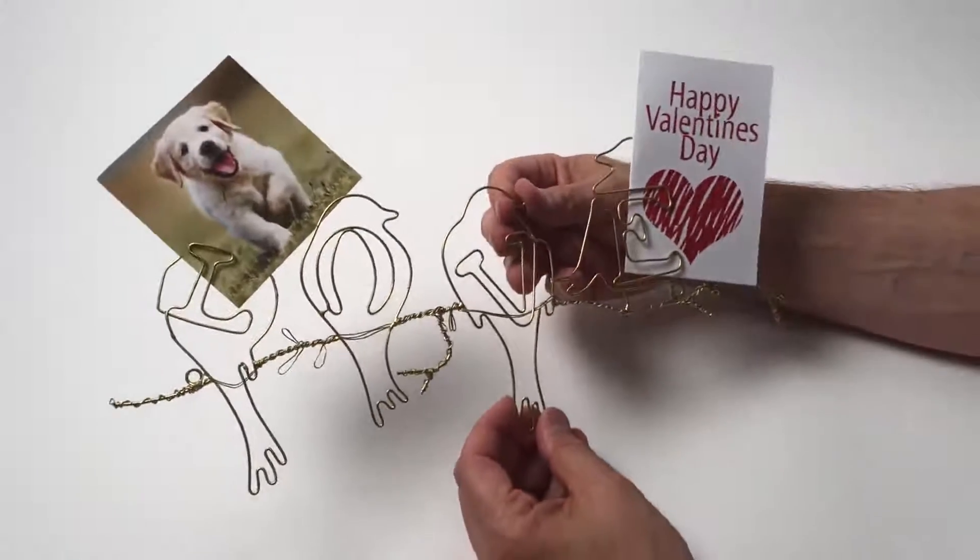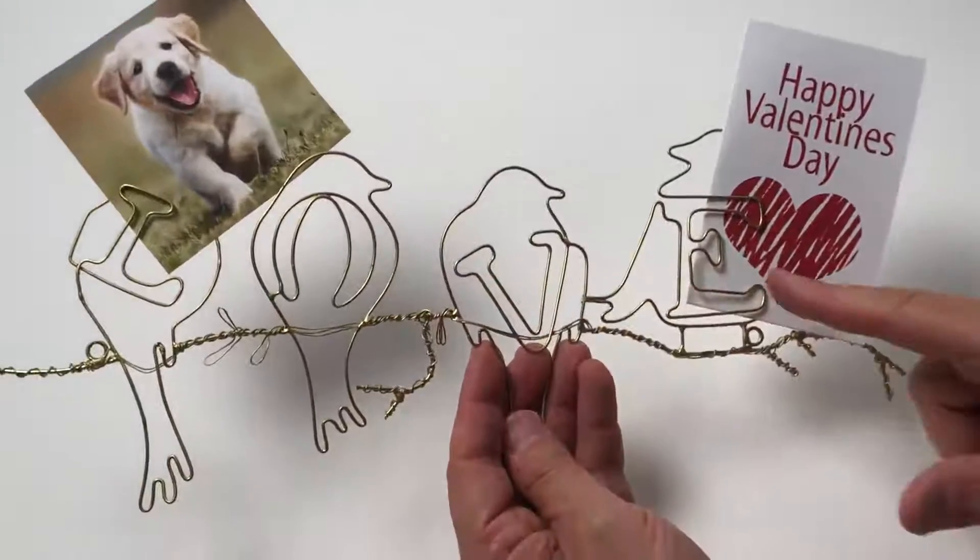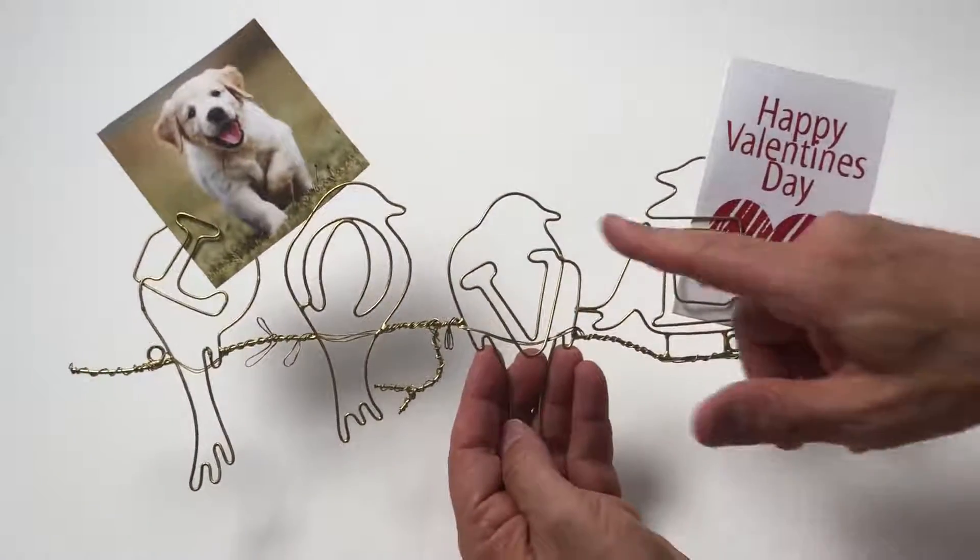Here we have a gold wire photo holder. I love — I hope you can see that it's L-O-V-E. The words are spread out in the birds.